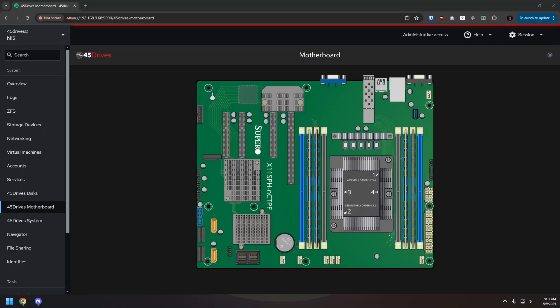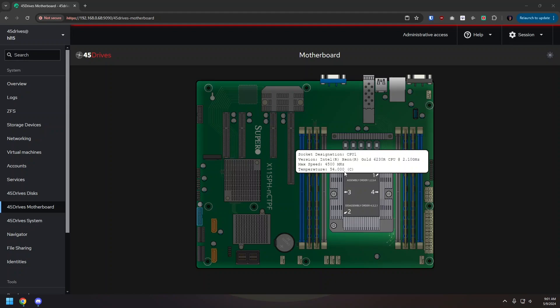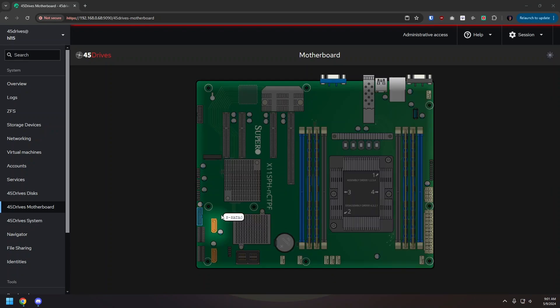Houston Control Center came pre-installed, and once I figured out how to get into it I found some cool features — like being able to view your motherboard, hover over different areas, and see sensor locations and temperatures. I really appreciate that. I believe Houston Control Center is built on Cockpit and 45 Drives have heavily modded it to make it their own, and I really dig what they've done with it.